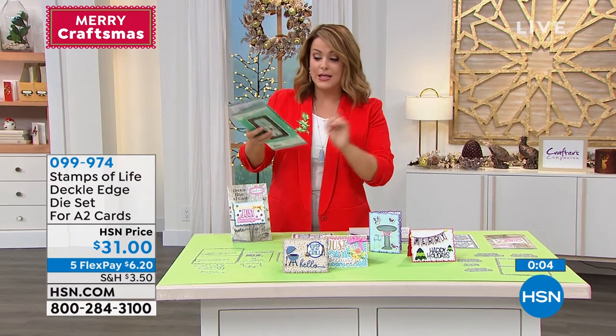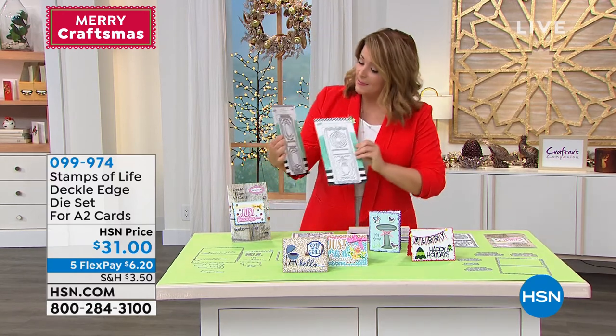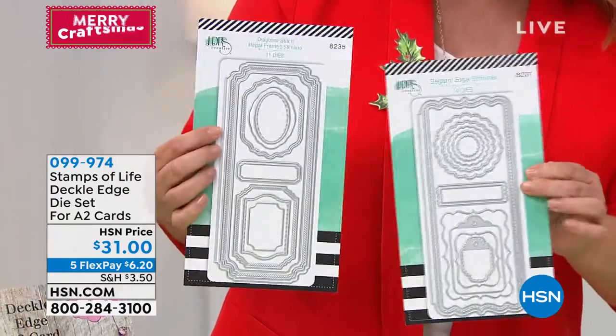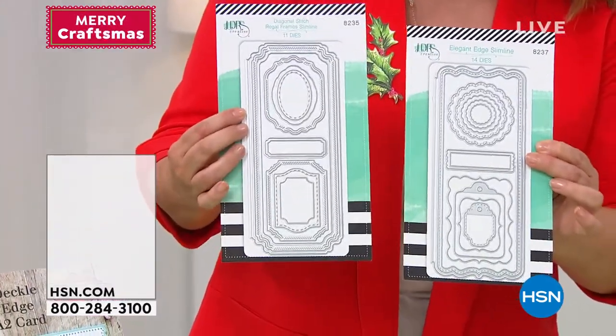Your item number is zero nine nine nine seven four. Stephanie, before I let you go — we didn't have time for the slimline design, so these great little slimline die sets — I know we've got two different ones. Maybe you can give us a quick look.